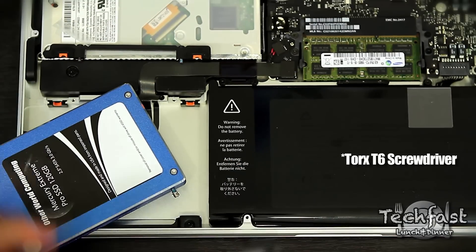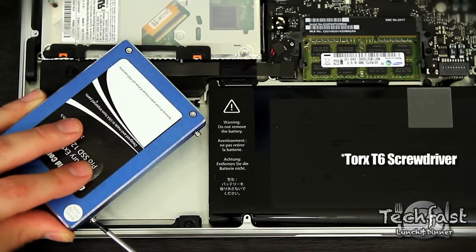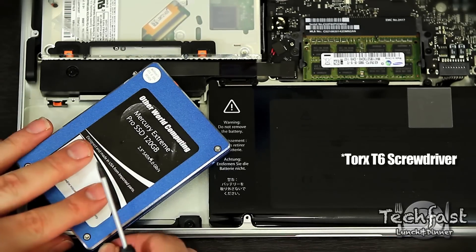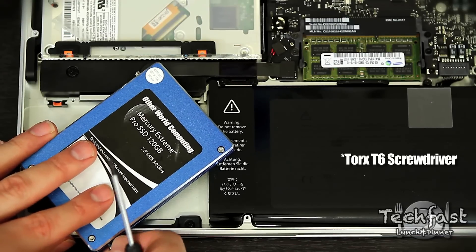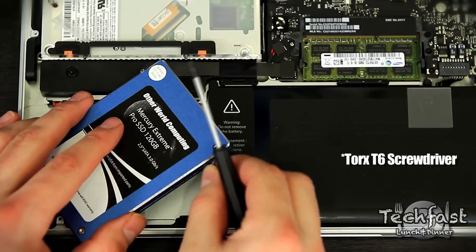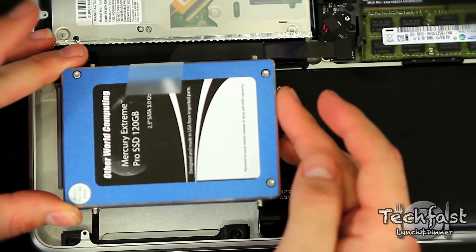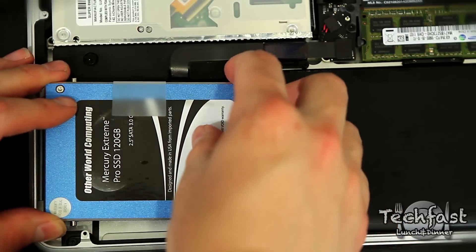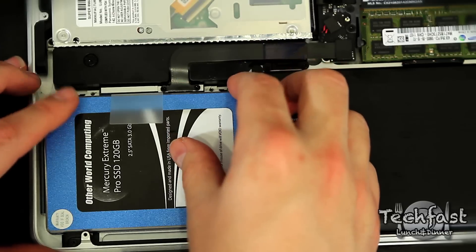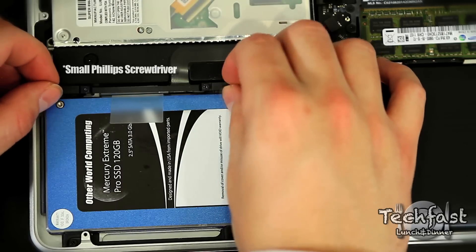Take those same four screws removed from the old hard drive and install them onto the new SSD — or if you're putting in a 7200 RPM hard drive, the same thing applies. Once all the screws are installed, put the SATA connector back on along with that tab. When inserting it, make sure you put it in towards you first, then the other way. After that's secure, put the enclosure back on the SSD and you're almost ready to go.